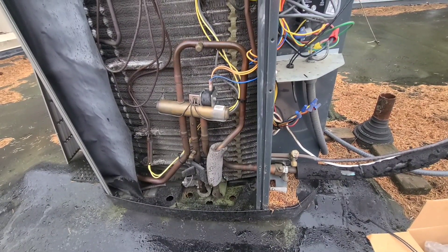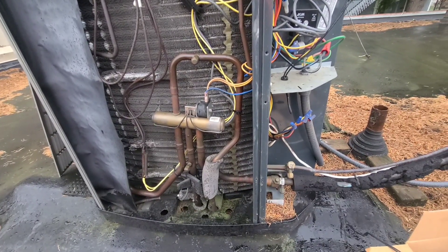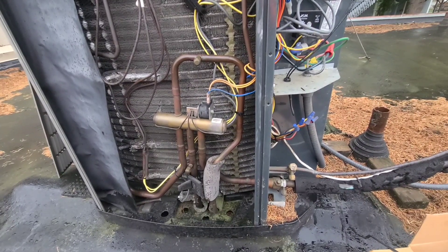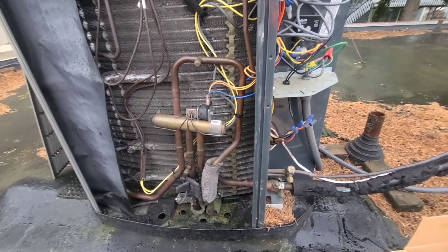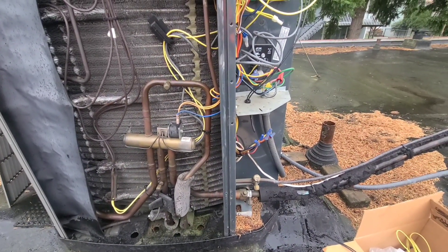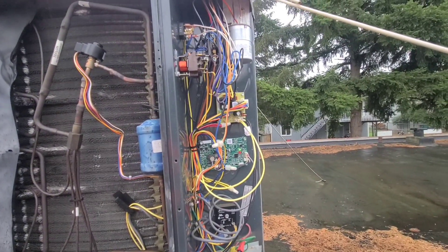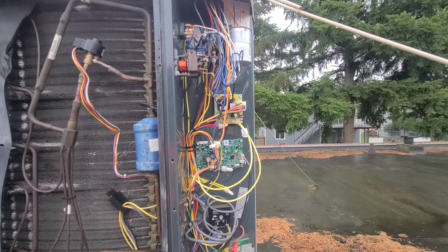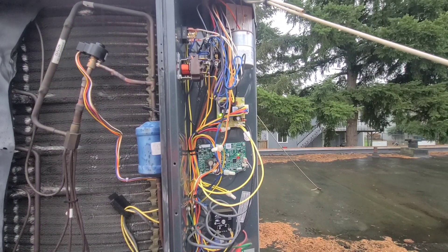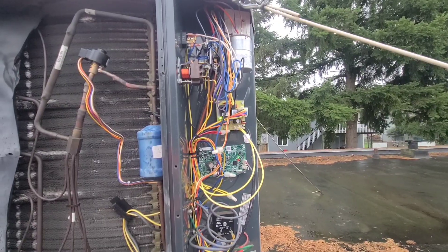So that right now is in a call for defrost. It's a pretty quick test in that test mode — it already kind of went through it. With that being said, that should take care of it on this. Everything looked good that I wanted to see on this quick test. The only thing I need to test real quick is making sure I'm getting power down to my strip heat. That's kind of the last little test I'm going to do to make sure I am getting power down there in defrost mode.